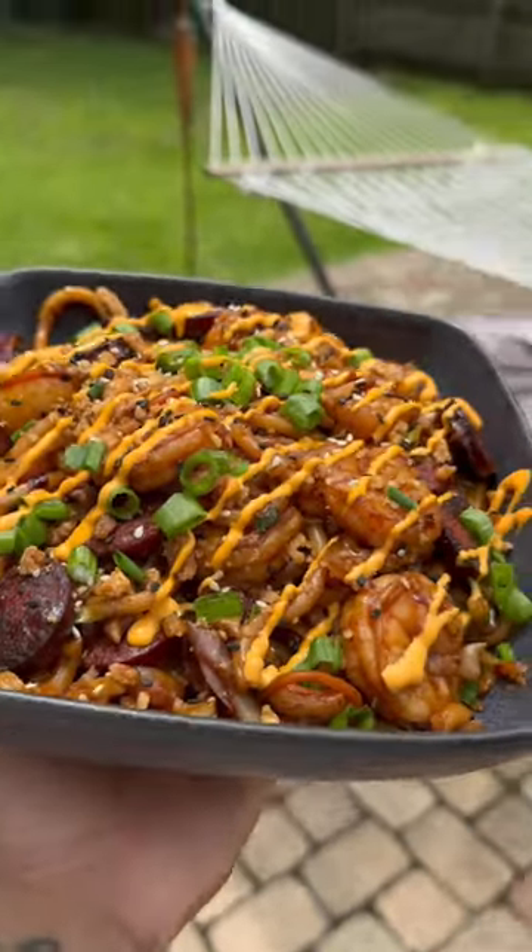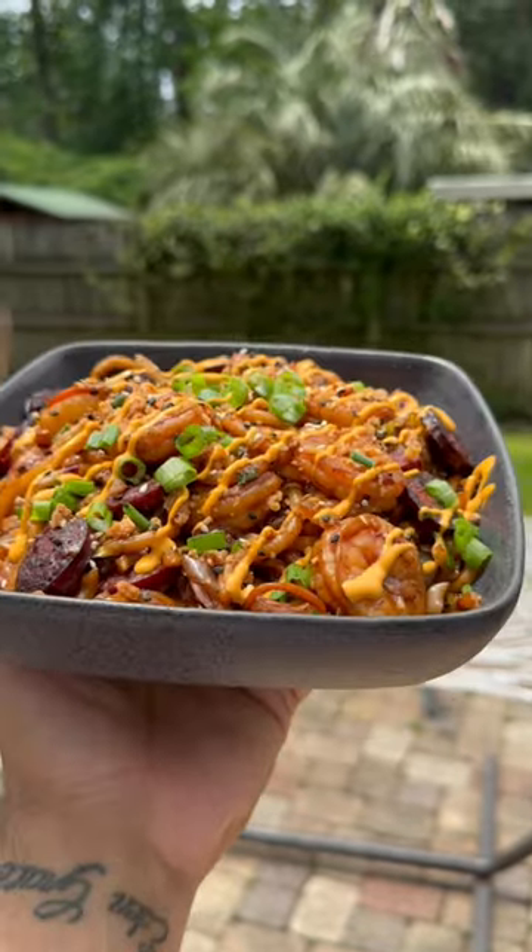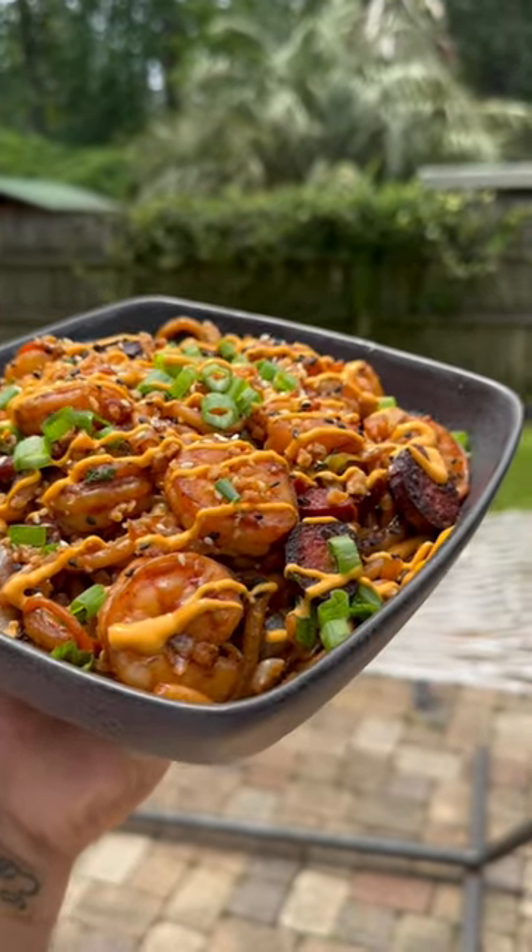This is a dish I completely made up. I call it Mardi Gras Udon Stir Fry and it's pressure. Let's get into it.